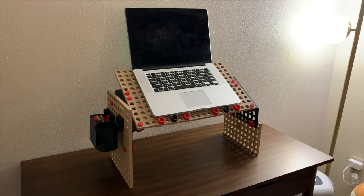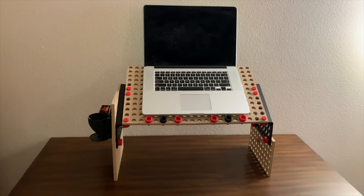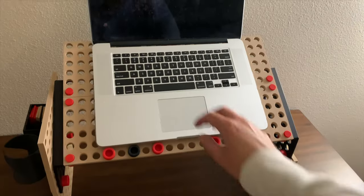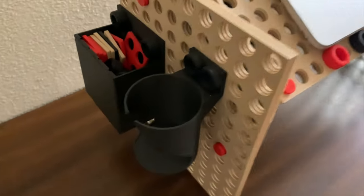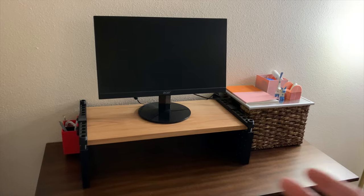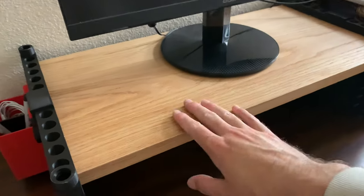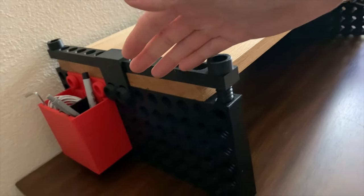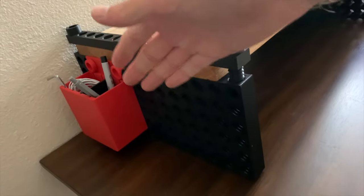Speaking of standing desks, if you don't have a standing desk, you can make your own computer stand with thread boards. It's even great if you're laying on the couch if you're not feeling well, so you could comfortably work however you want, and you could even attach attachments to the side. But if you want something a little more sleek and modern, you could use a combination of really nice wood and thread boards to make a cool sleek modern desktop monitor stand — and of course, it's compatible with all of the accessories.